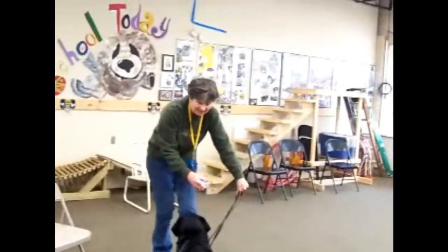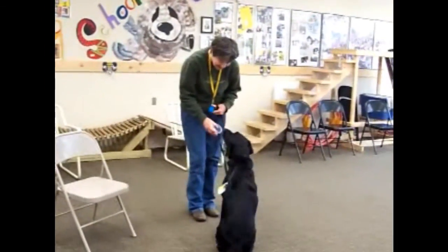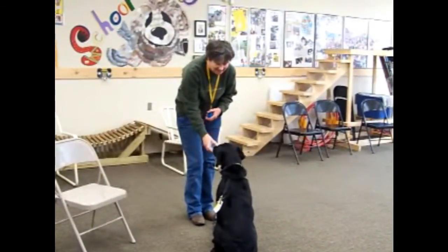So the first thing I'm going to do is take this to Dre. Dre, come here, baby. Good boy, Dre. Can you scent the T? Scent it? Yes. Good boy. Scent the T.